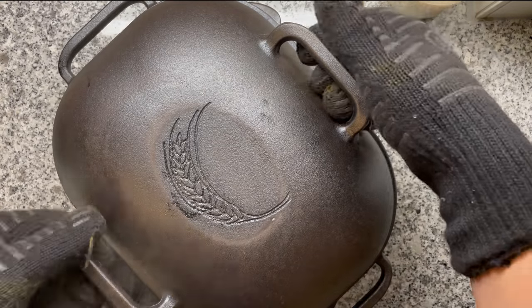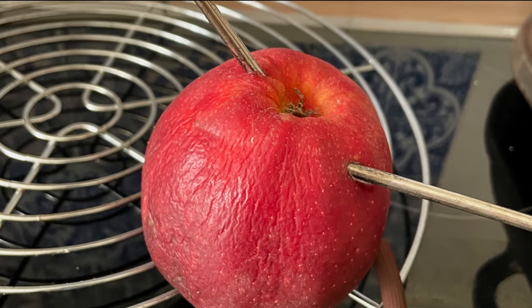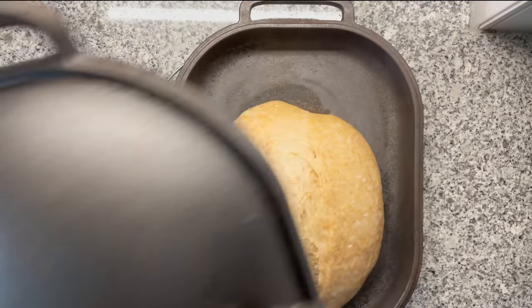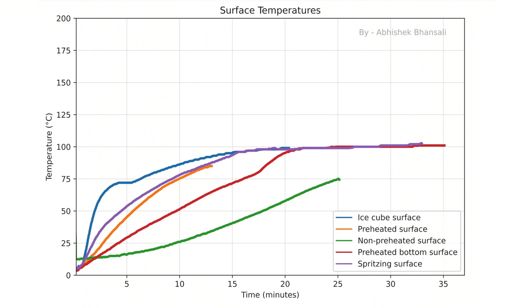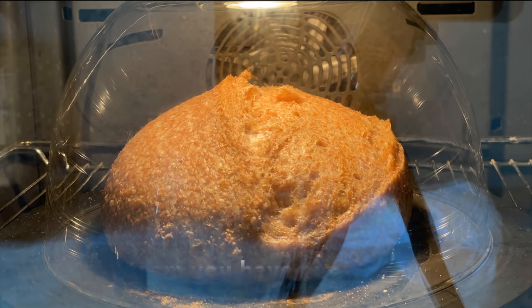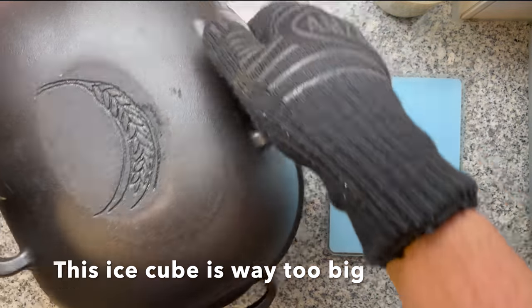Spritz your dough with a little water or place a tiny ice cube inside — around 20 grams. Don't use too much ice, because too much steam transfers heat to the dough too fast. I tested different steaming methods using an apple and a thermometer inside my Dutch oven, and with an ice cube, the apple's surface heated up much faster. This means the dough surface forms a gel consistency too quickly, which is bad for oven spring. With the right amount of steam, you stay below 100 degrees Celsius, which is exactly what you want — then at around 150 degrees Celsius, the Maillard reaction darkens the crust and gives the bread its typical color.